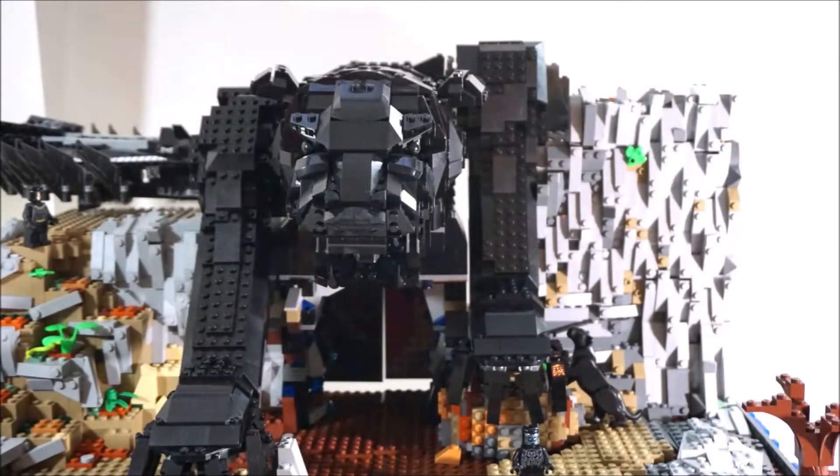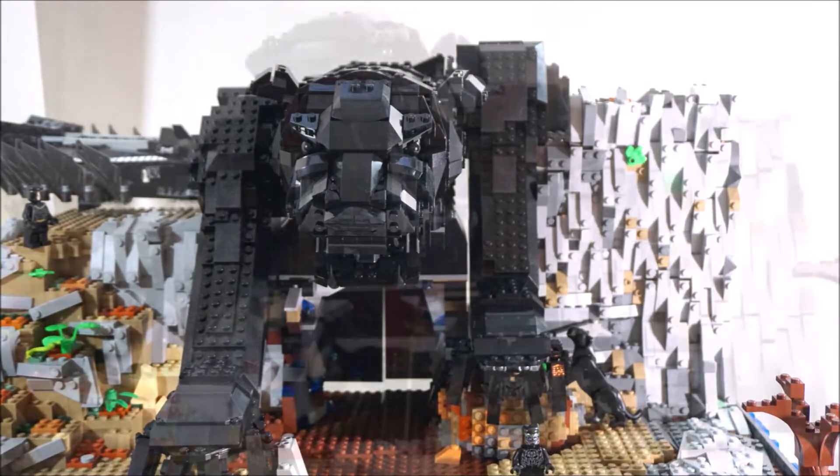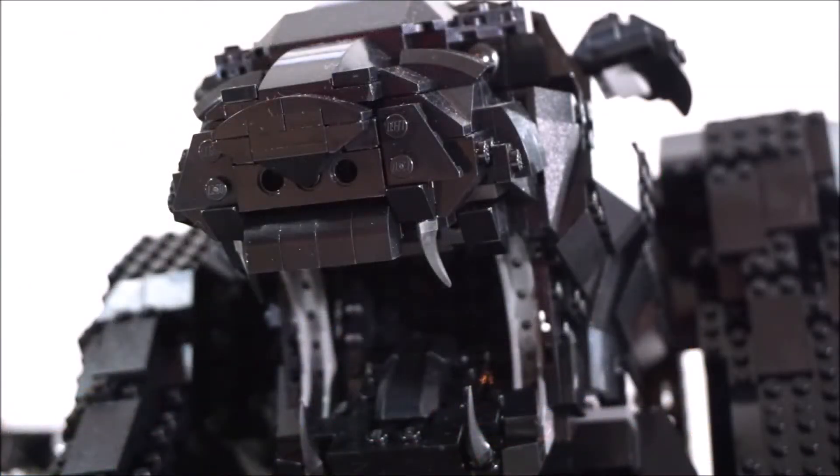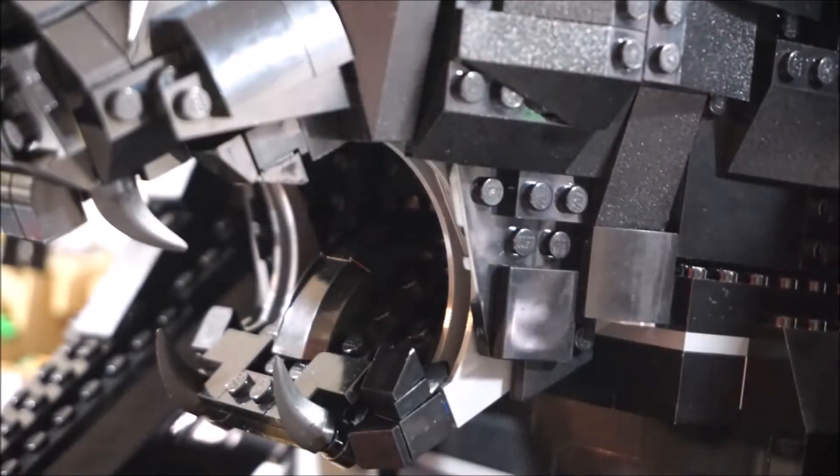I do want to eventually put blue lights in there just to give it a little pop. I've shown this MOC on my Instagram post, so if you follow my Instagram you've probably already seen it. But on this video I'm gonna be showing you guys a little bit more detailed look at it.